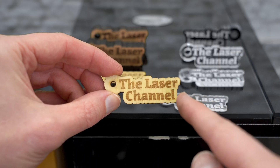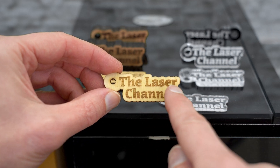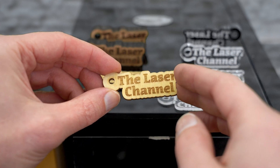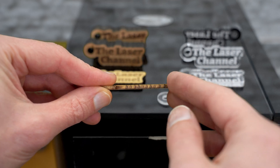The three-millimeter basswood that comes with the Onyx machine is engraved with nice, clean, crisp detail. The cutout is also very nice, and when I turn this up on edge, we'll see that the cutout line has very minimal charring.